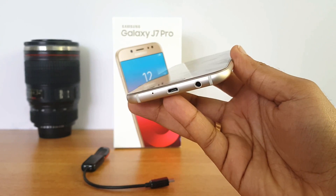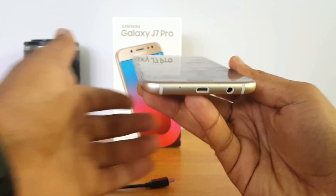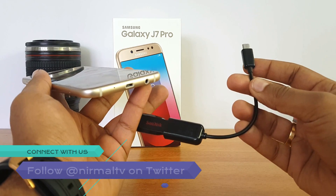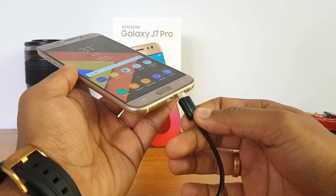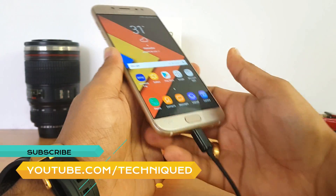This phone comes with a micro USB charging slot — there is no USB-C type port. We have a normal pen drive connected to an OTG cable, and in this video we'll test out if this device supports OTG out of the box. Let's insert this into the device.